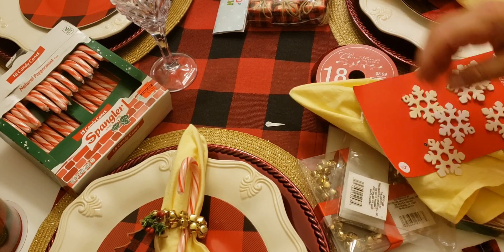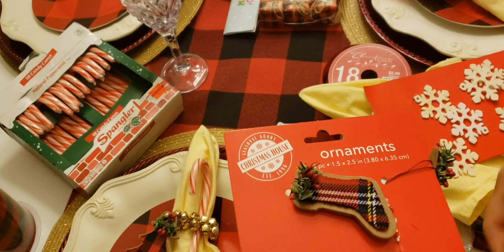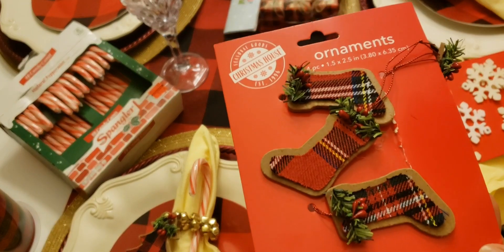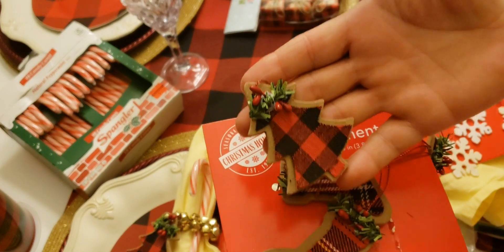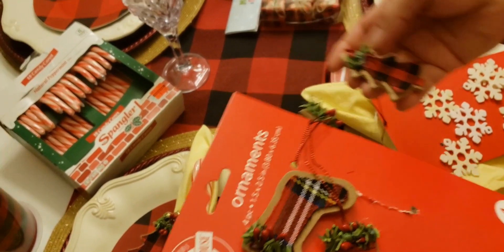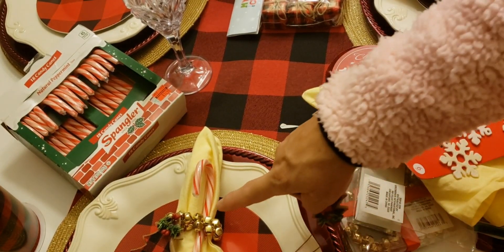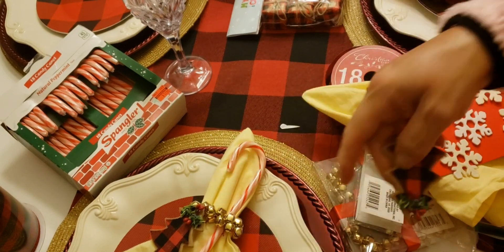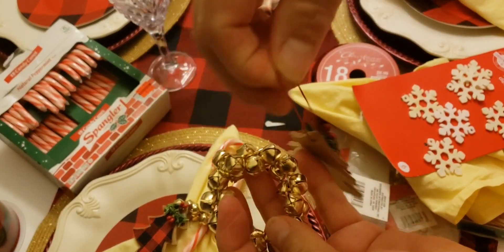I also got these from the Dollar Store — little shoes and little Christmas trees. They come in a package of four for a dollar twenty-five cents. So basically what I did for this one here is I just got the bell napkin rings and worked with those.